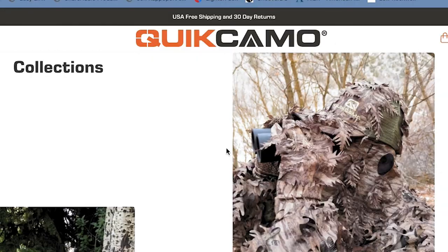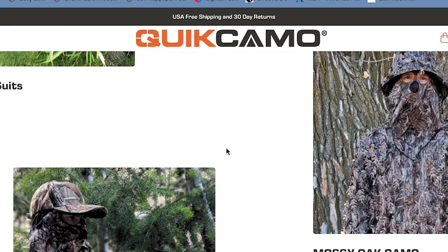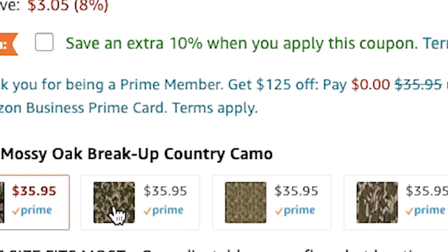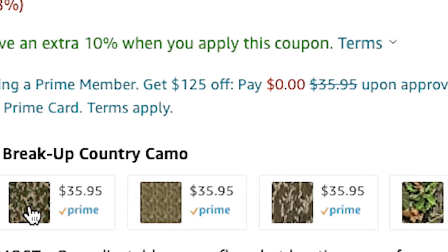Quick Camo also makes 3D leafy suits and gloves. Based on the quality of the hat, I'm looking forward to getting the whole suit for close-up on-the-ground deer and turkey hunting. The Quick Camo bucket hat ranges in price from $27 to $35 right now, depending on which pattern you choose and where you buy it.